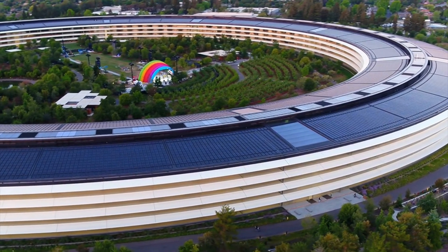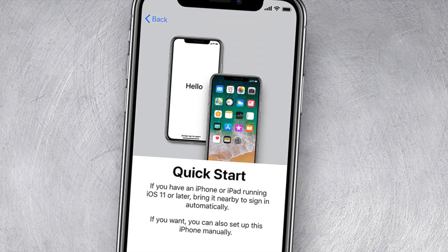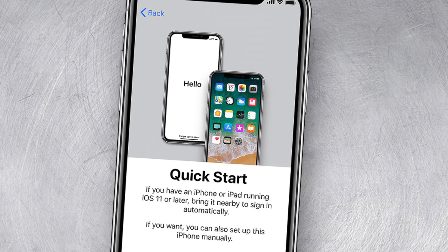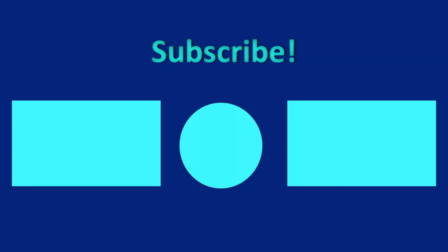The company wants the customer experience to be fantastic, and by offering a fast new way of activating your phone with eSIM, customers will be happier and want to purchase Apple products in the future. Thank you so much for watching, and I'll see you next time.